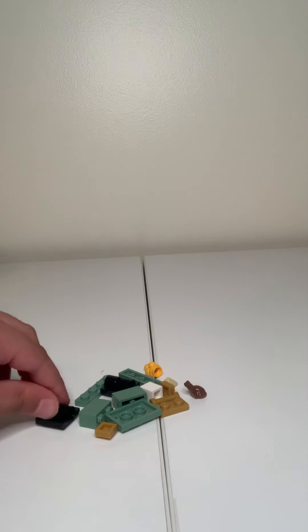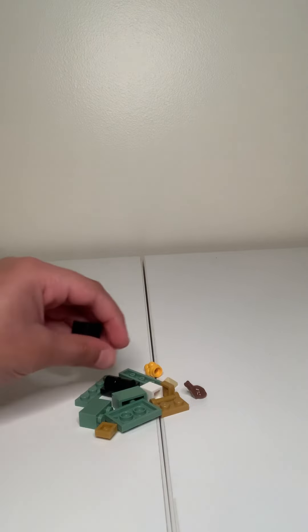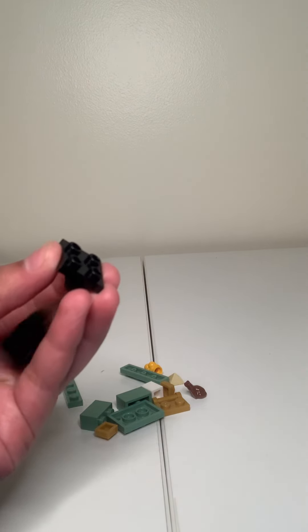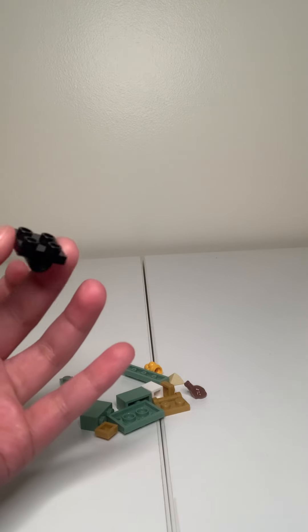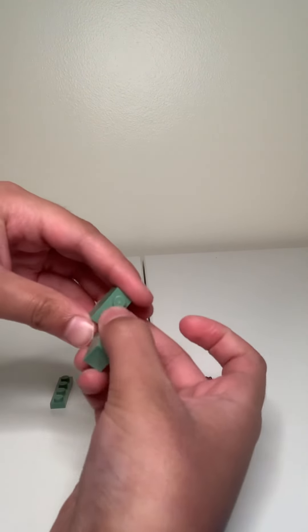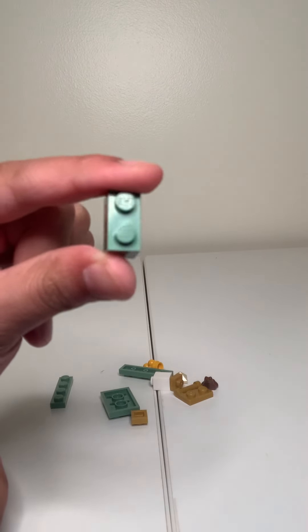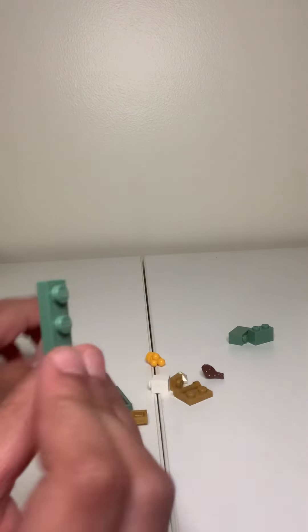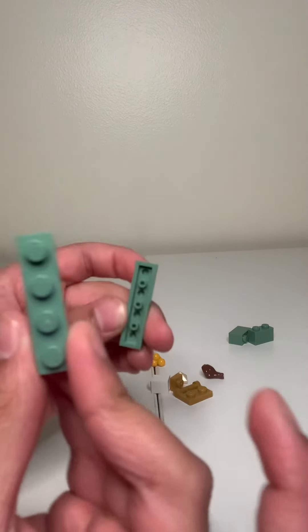Now I'm going to tell you the pieces of what you need. First, you need two of these, and black. And one by two, kind of like a gray-green color. One by two. One by four, same color. Two of them.